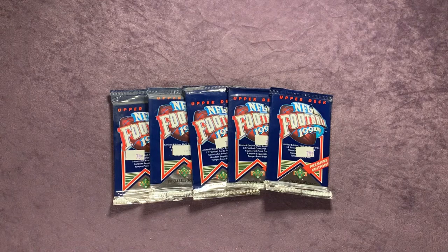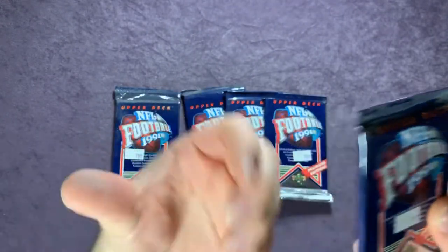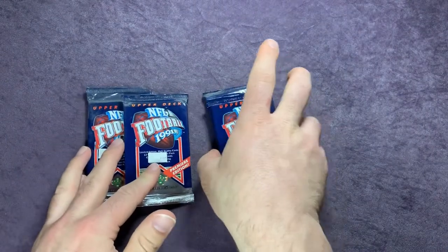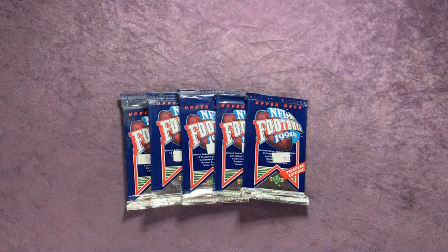These packs came from a local auction. You can see that some of them are pretty dusty and dirty — they're old, been sitting probably in a garage or something. But I picked these up locally pretty cheap.